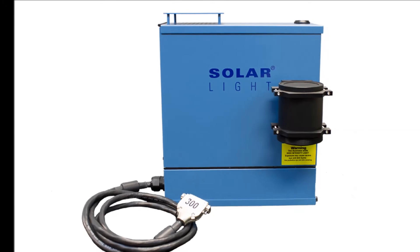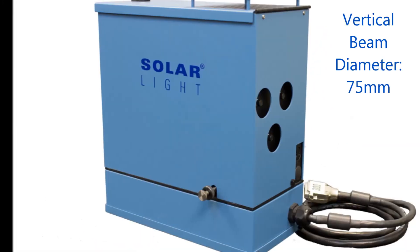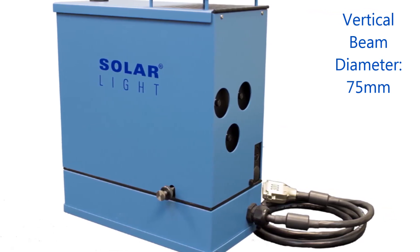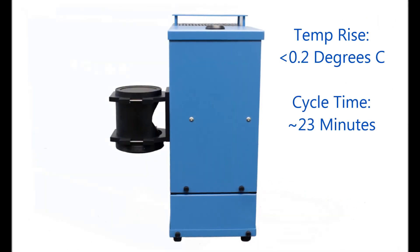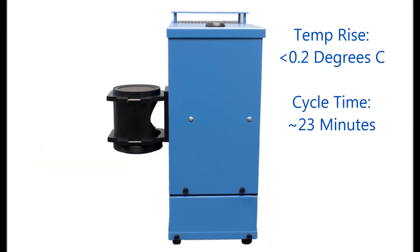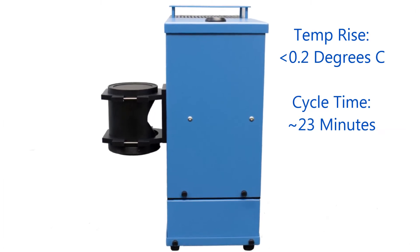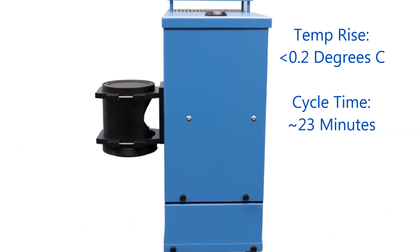The unit's emission spectrum follows the latest ISO and FDA guidelines. The light source has a 75 mm diameter vertical beam, which is large enough to completely irradiate a 2-inch square molded or sandblasted PMMA plate. Temperature rise of the plate is less than 0.2 degrees Celsius during the entire irradiation, and the cycle time for irradiating a plate with 4 MEDs effective dose is only 23 minutes.